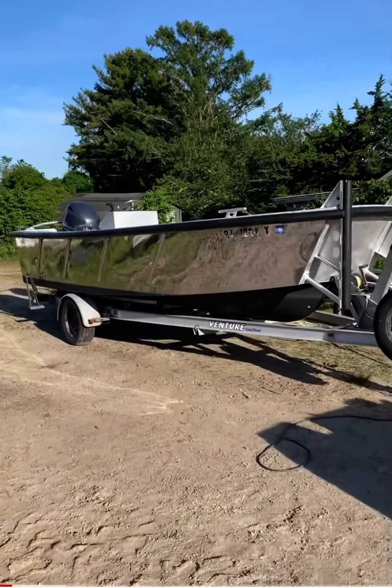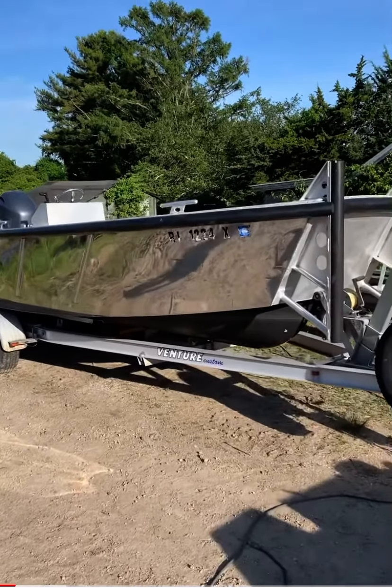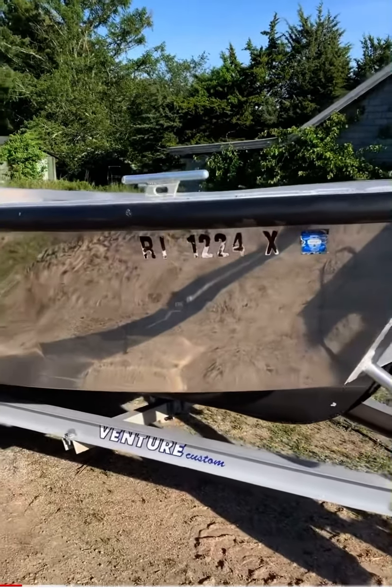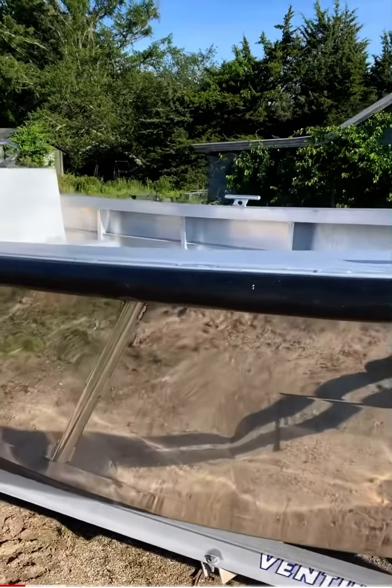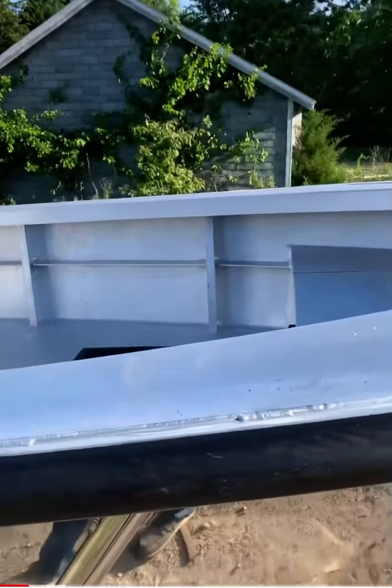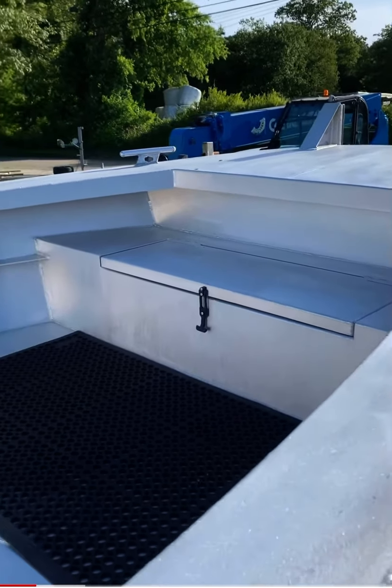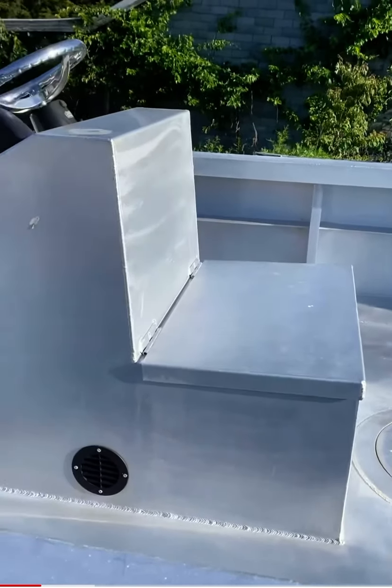I'm down at Artisan Builders Custom Dock Shop. This is his 18 pushboat. As you can see, we've just finished with the annual cleaning. This boat is washed once a year, and he does have me maintain it for him.